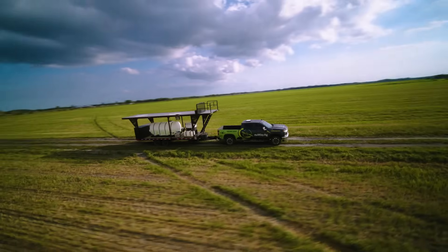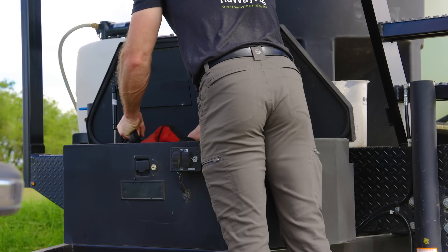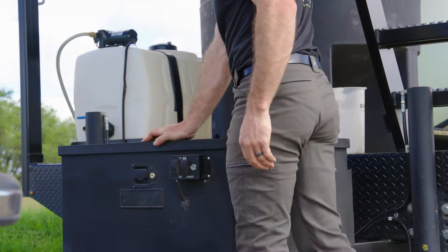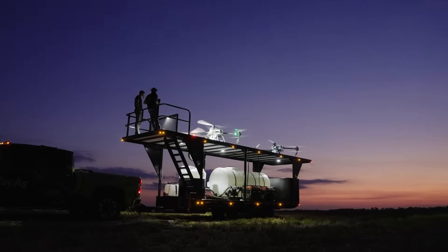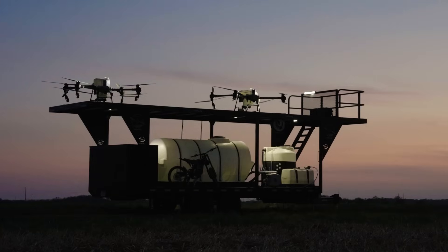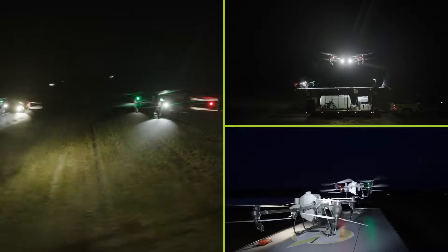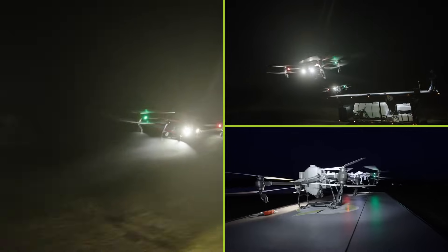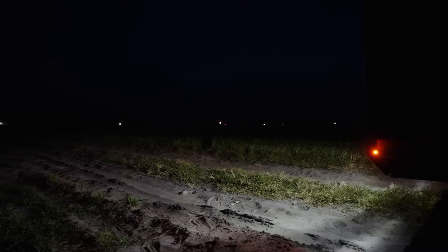Something we have on all our NewWay Ag trailers is a toolbox mounted up front, allowing you to put your tool bag or whatever you need in there. I know you guys are going to be getting up before dawn and spraying after dark, so you've got to have lights. We installed enough lights to illuminate the entire area on the bottom, the pilot protection area, and the landing and takeoff area for safer nighttime operations. We also install lots of marker lights and backup lights to help you back up your trailer at night.